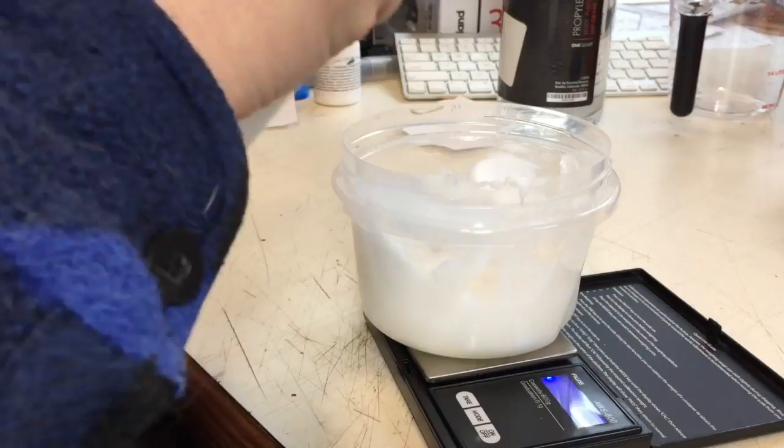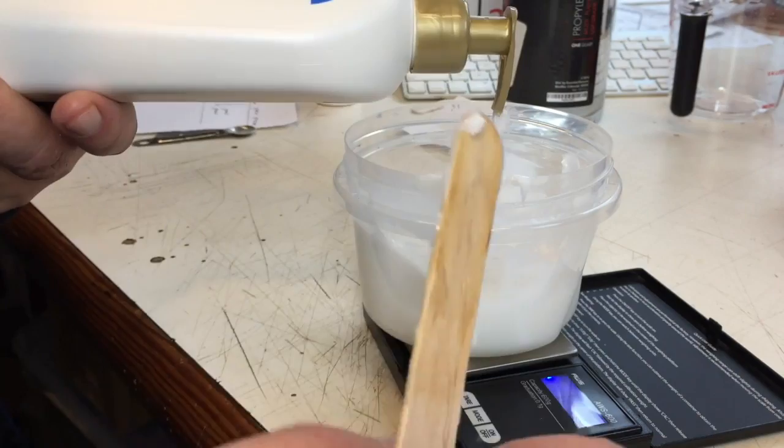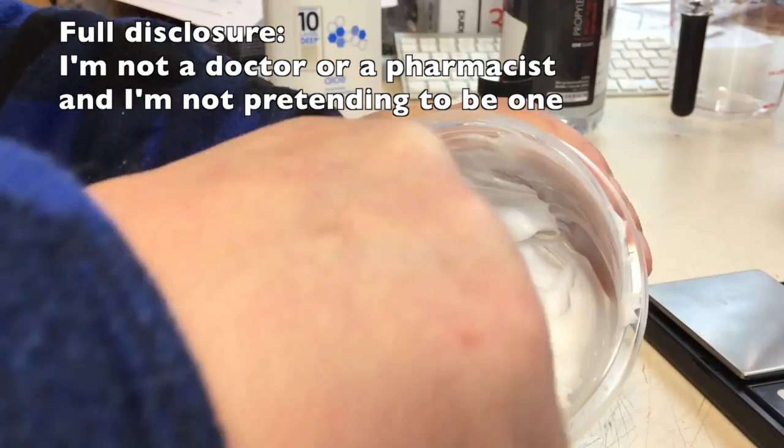It's reading 123.4 — for scientific accuracy I squirt a little more — now 125.2. I want it to be 126.1. Okay, 125.8. I think I'll have to be satisfied with that.